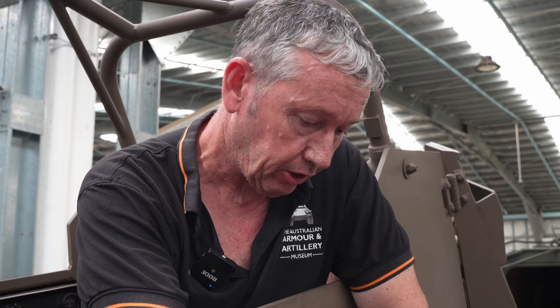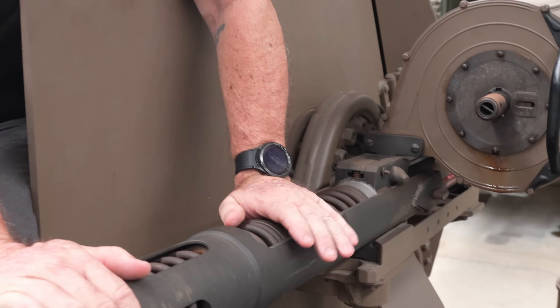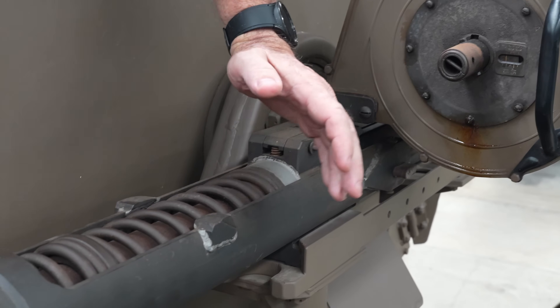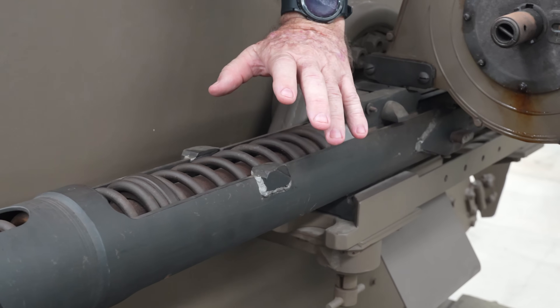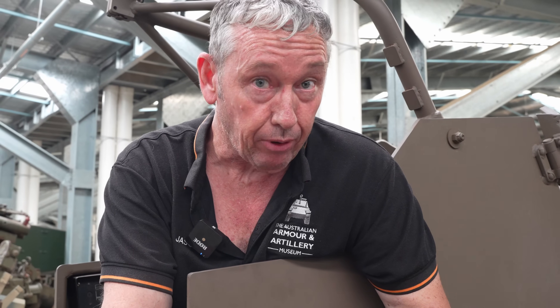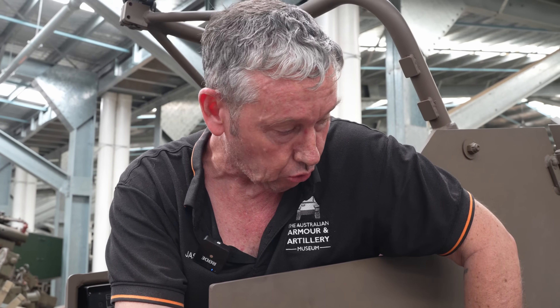It works from an open breech configuration, using what is called advanced primer ignition. As the bolt travels forward, it picks up the round, and as the round is being chambered, it is fired. This allows the bolt to be made lighter, which aids in managing recoil.